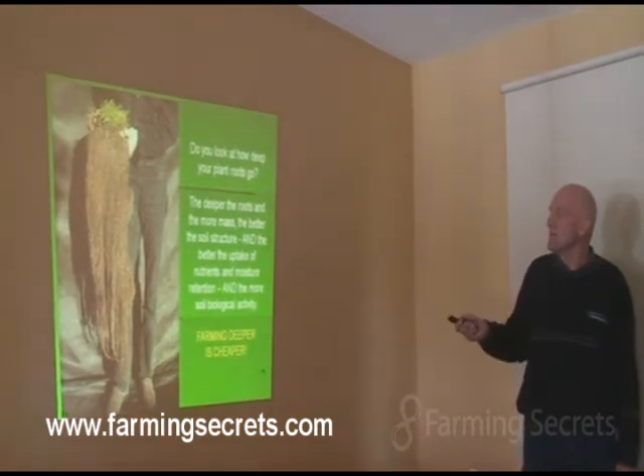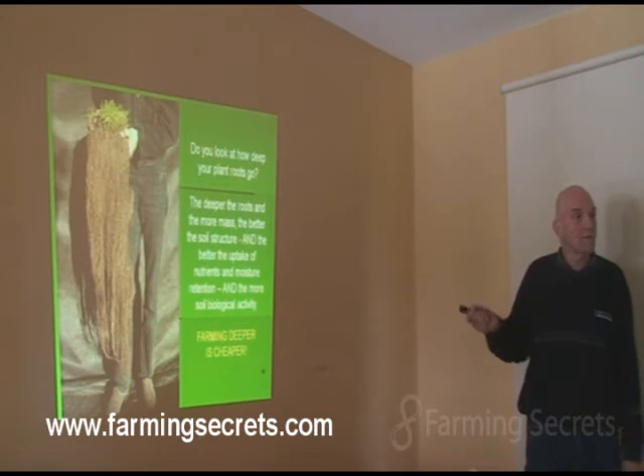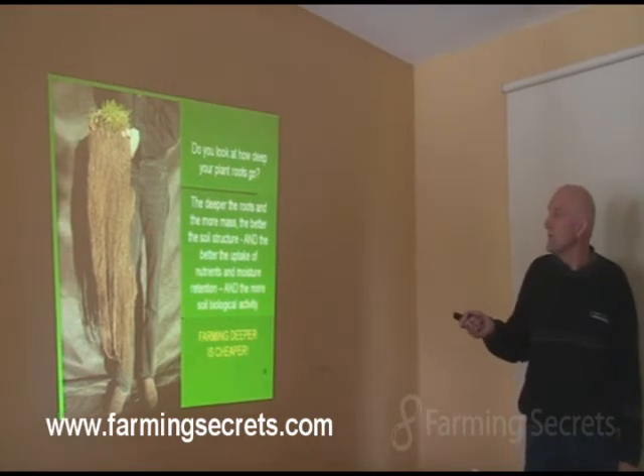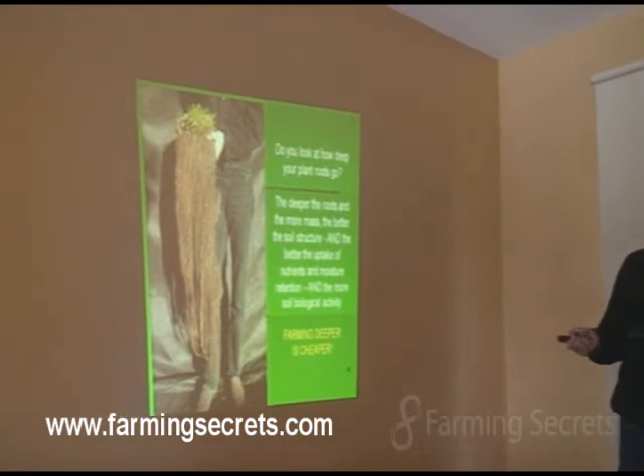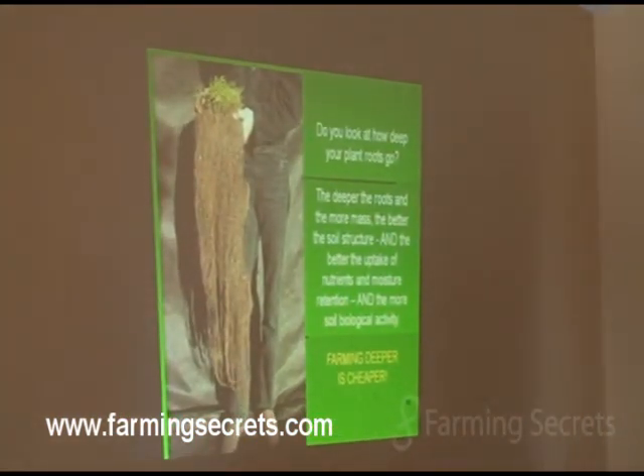Really it's about saying, okay, the deeper the roots and the more the biomass that we've got there, then the better the soil structure would be too. It just follows, doesn't it? The roots and the biology will create their own structure, so it's a bit of a chicken and egg situation. But you've got the capacity to draw on a lot more nutrients in that whole root depth, retain a lot more moisture, and also tap into the moisture that's further down.